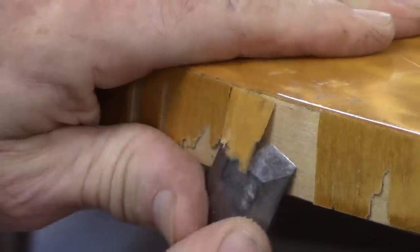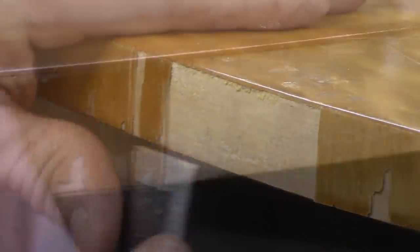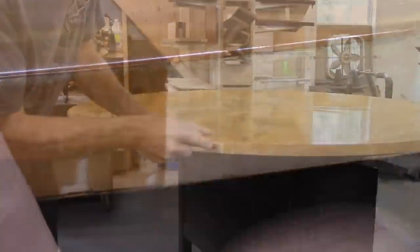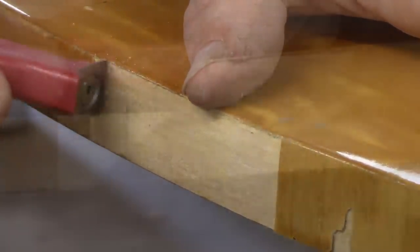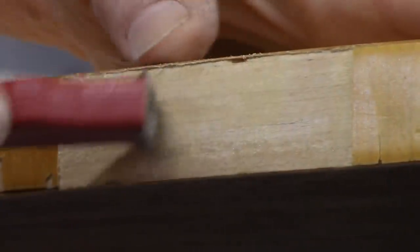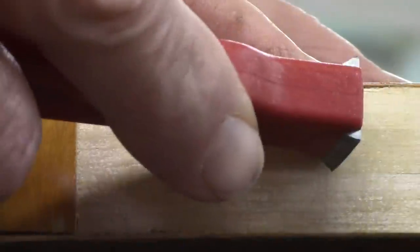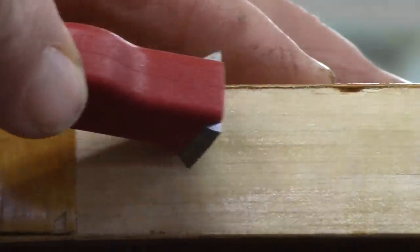I hope you can see — I think you could in a close-up — the top veneer goes over the top edge of the banding veneer on the edge. In other words, they veneered this edge first, then this veneer went over. So I'm trying to leave that edge of veneer right here that's sticking out over my patch, and I'll try to get my patch up under that little ledge right there.